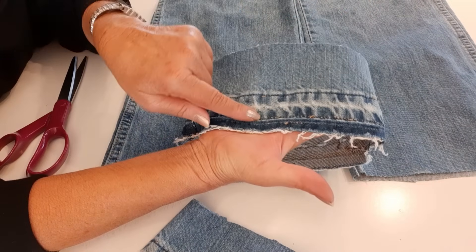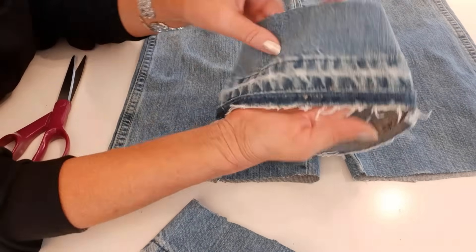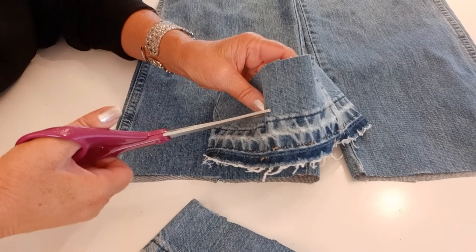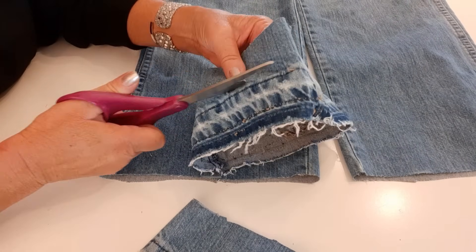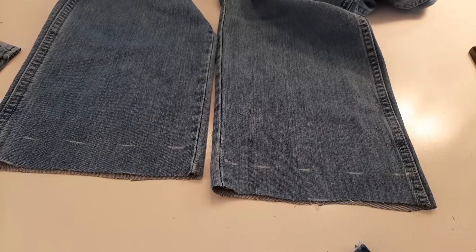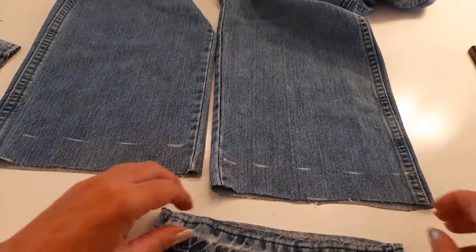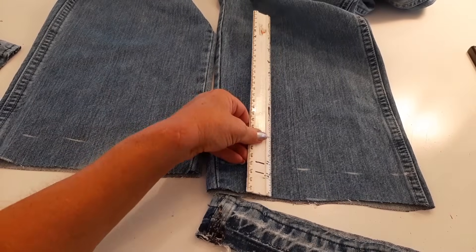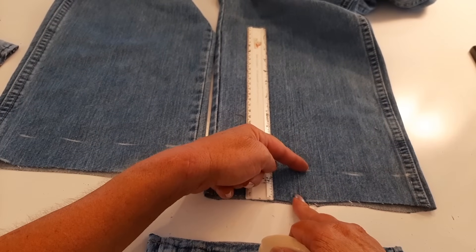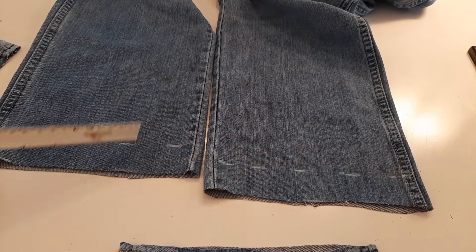This is the bottom of the pant leg that we seam ripped. I want to make this my bottom, so from the bottom up I'm going to cut two inches off. That's the coolest part of this piece of denim. When I cut that original piece off I forgot I was going to add these, so I'm going back and measuring up one and a half inches and making dashes — I went half an inch shorter than the two inches to leave room for seam allowance. Now I'm just going to cut those off.